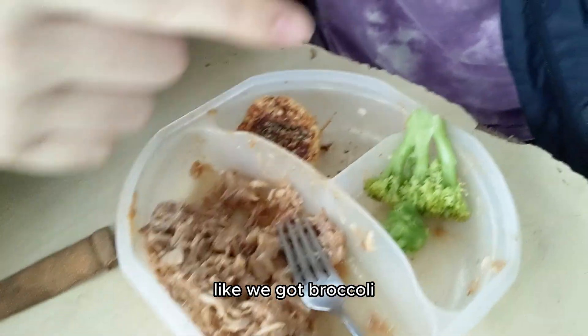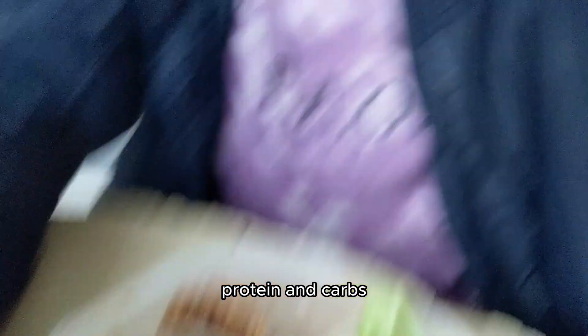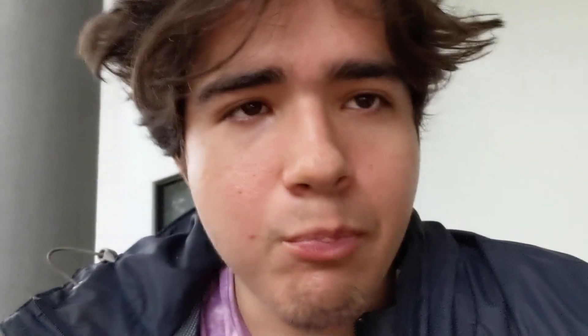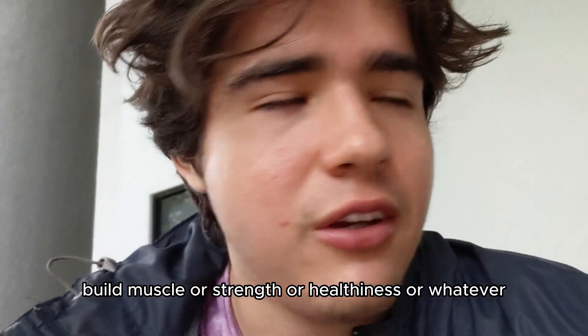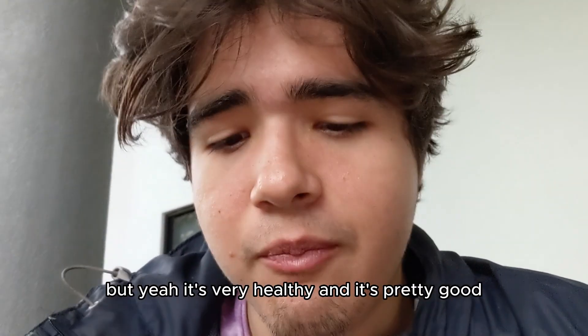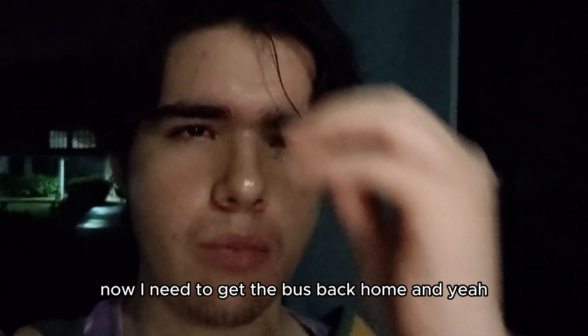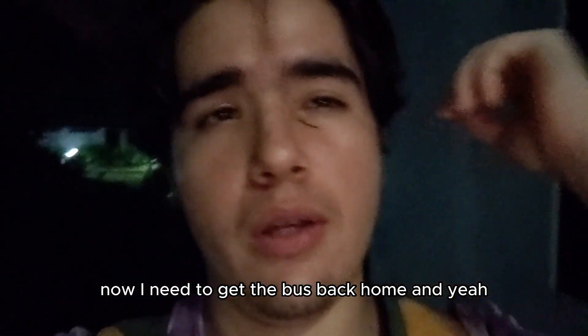I normally don't eat this healthy — we got broccoli, protein, and carbs. This is the best meal you can have if you're trying to build muscle, strength, or just overall health. It's very healthy and it's pretty good. Broccoli doesn't really taste like anything, you just eat it. I just finished class now I need to get the bus back home and eat some more food when I get home.